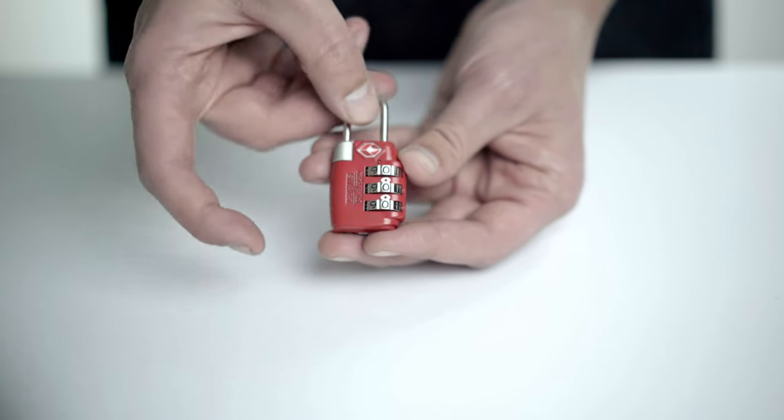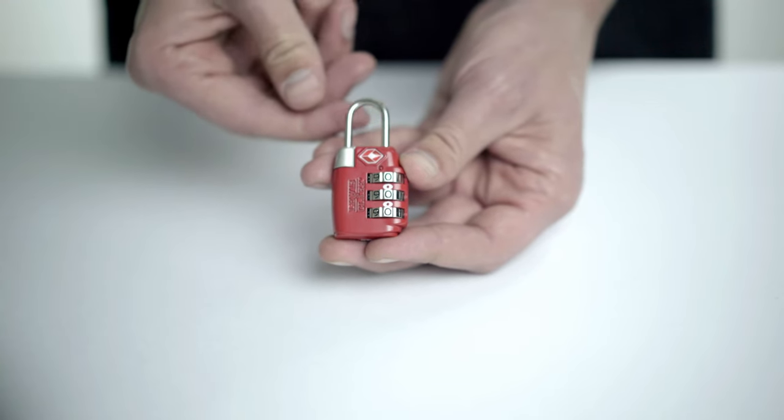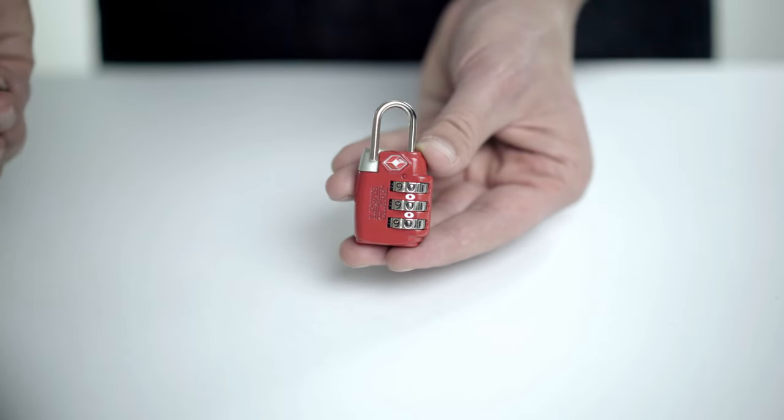Pull the shackle straight up and rotate 180 degrees counterclockwise. Now press the shackle firmly down into the body of the lock and rotate it back 90 degrees.